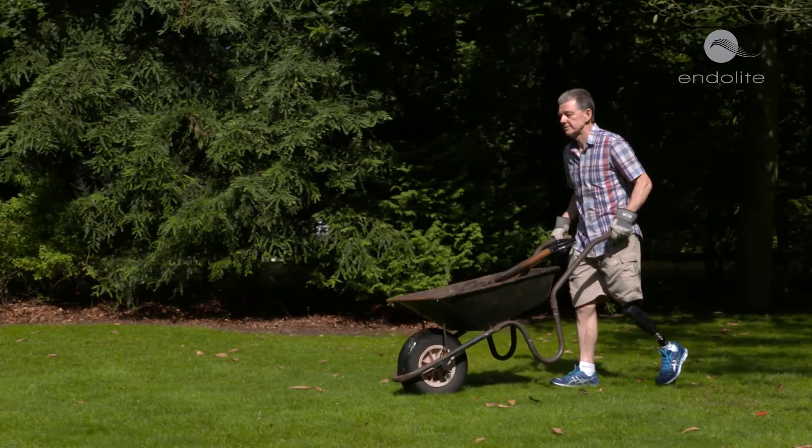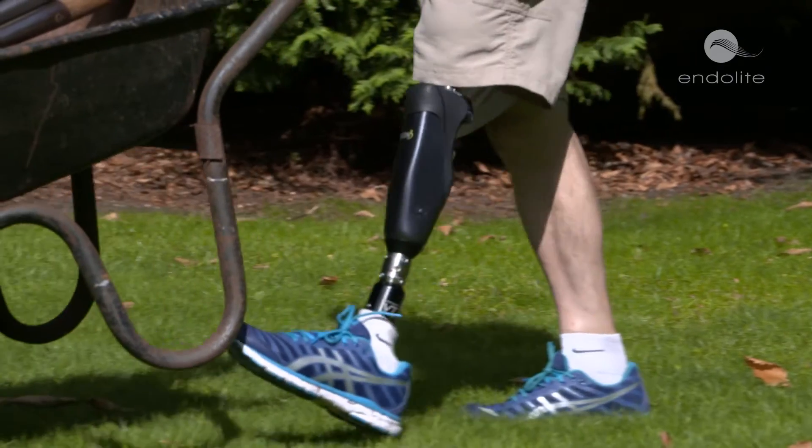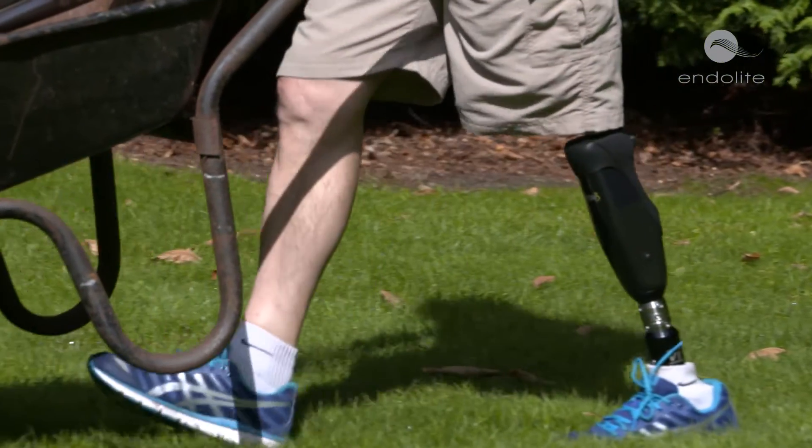In the gait cycle there are two main phases: the stance phase, which is when your weight is on the leg, and the swing phase, which is when the leg is swinging through. Orion III uses hydraulics to control the stance phase and provide an enhanced stability level, and it uses pneumatics to control the swing phase.